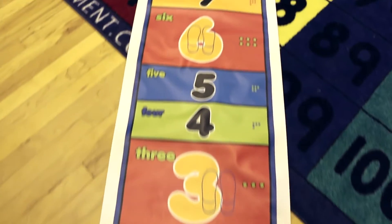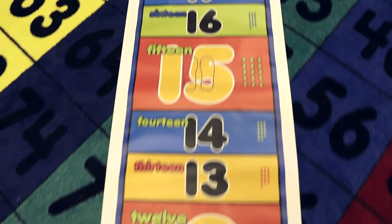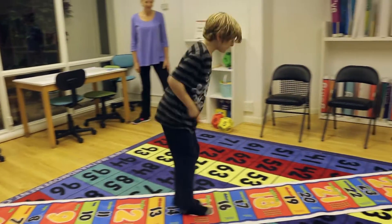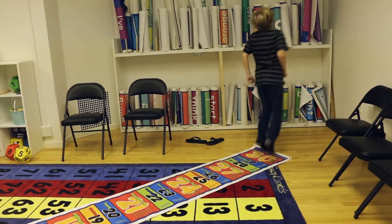You are going to skip count by threes by hopping on the mat. You're going to jump over and land on three and say three, then jump over to six and say six, and keep going all the way down to the end of the mat. Three, six, nine, twelve, fifteen, eighteen, twenty-one, twenty-four, twenty-seven, thirty.